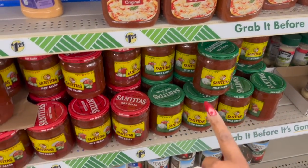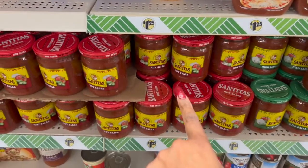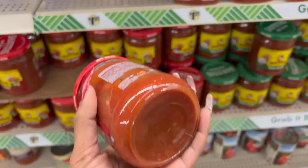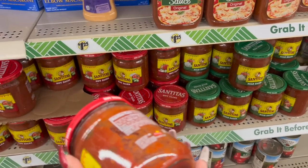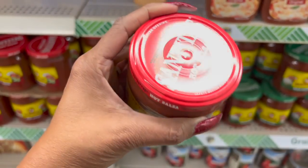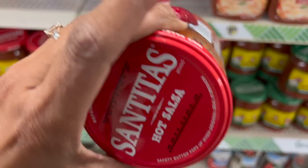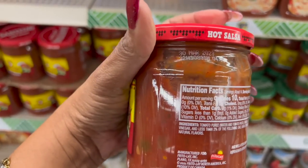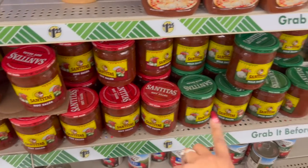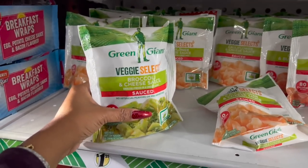These also look new — Santitas mild salsa and hot salsa. It's a Frito-Lay brand sold at Kroger for $2.49, so $1.25 is half off — a great deal! The expiration date on this one is March 30th, 2023, so still some time to use it. Awesome deal!